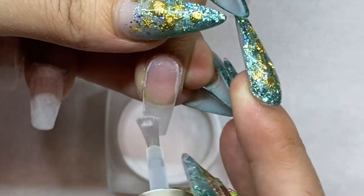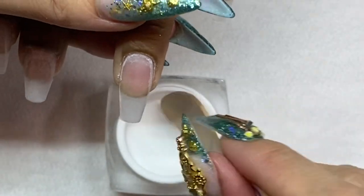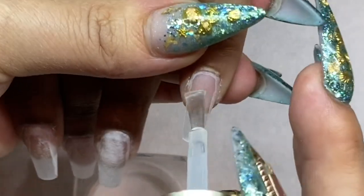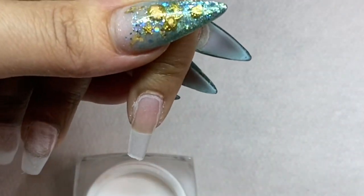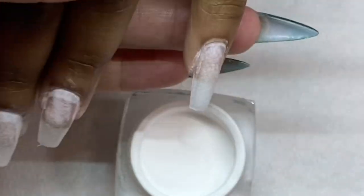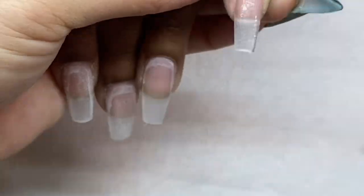We're going to the last nail — the pinky — and I'm going to build the c-curve and apex one more time, for a total of three times. Now I'm going to use number three activator to accelerate and dry all of the clear powder I've dipped.